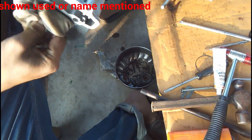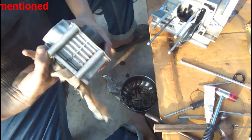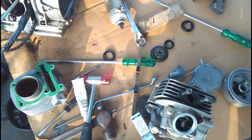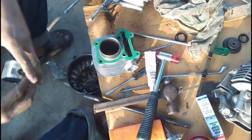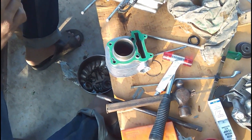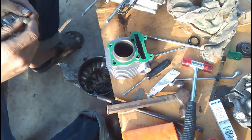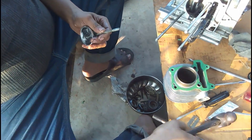One thing to be very careful about here is the passage from where the oil goes to the top of the engine where the cams are. You must ensure that the silicon does not fill that gap, because if it fills that gap then the oil won't be able to transfer upward and this will damage the engine. After the gasket is fitted, he is getting the pistons ready for fitting.